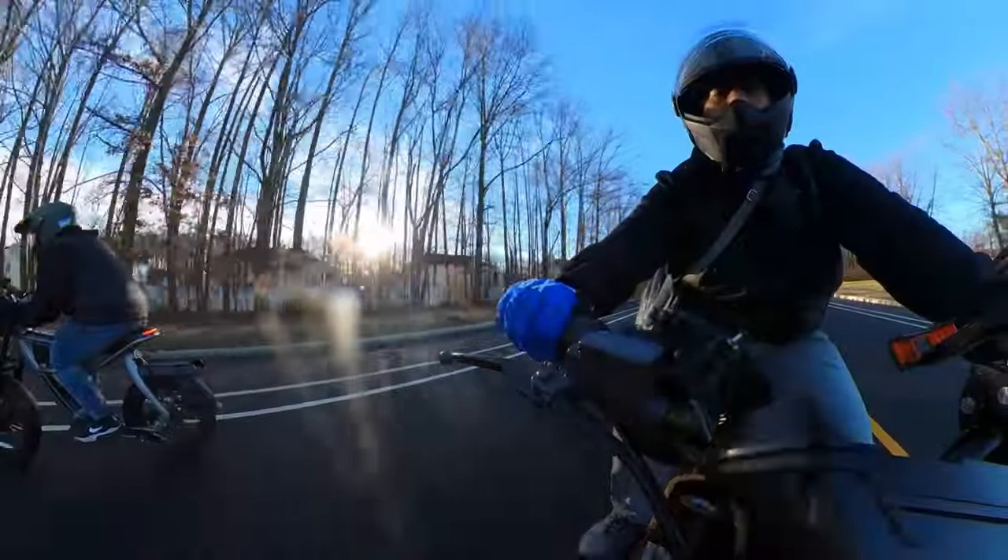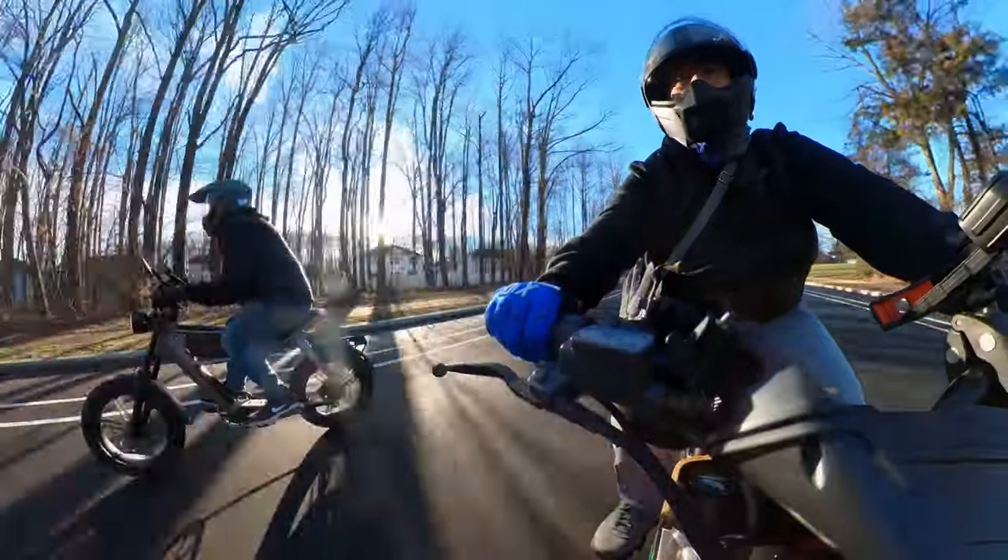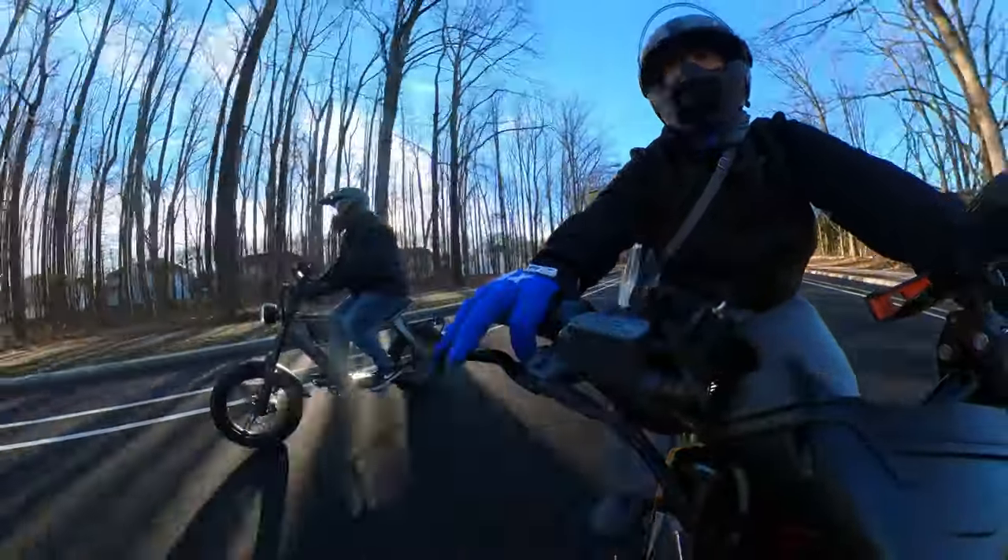I'm reading 31 miles per hour right now — 30 to 31, it says on my odometer.